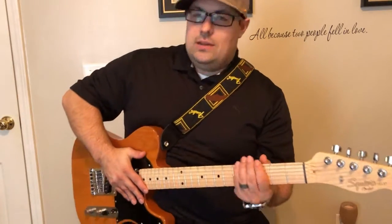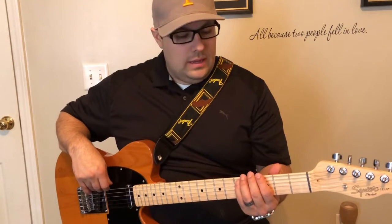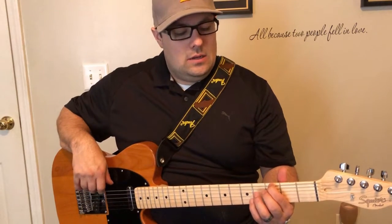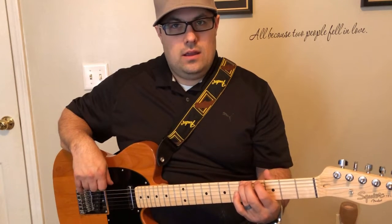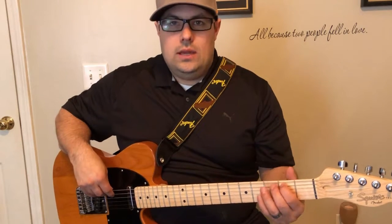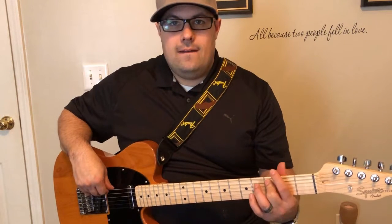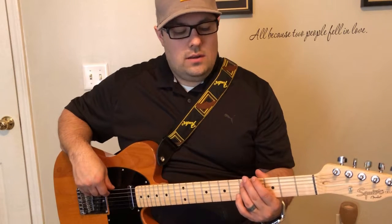Major scale first — I'm going to be in G just for ease. A major scale is simply: if you start with the root note of G, which is the third fret on the first string, or the string closest to you, then you go down a whole step to A at the fifth fret on that same string. And then you go to B on the A string at the second fret, then C at the third fret, then you go to the fifth fret for D.